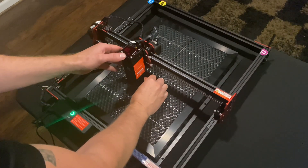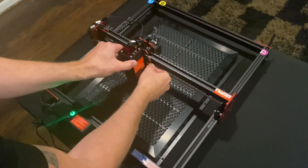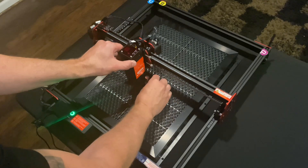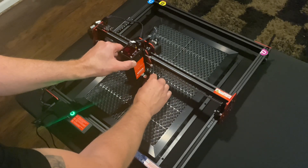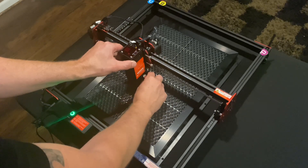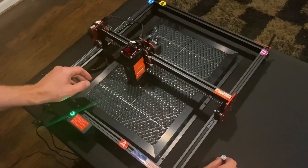For the next part we're going to be using the laser focus tool. What you'll do is unscrew the laser head so you can move it up and down. Then you'll take your tool and place just the laser protective lens on top of the tool, and that will give you your laser depth that you'll need.